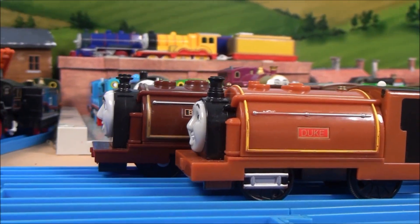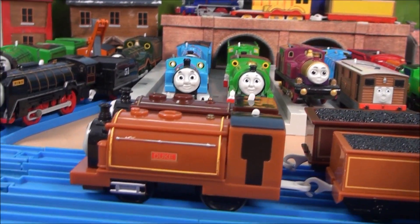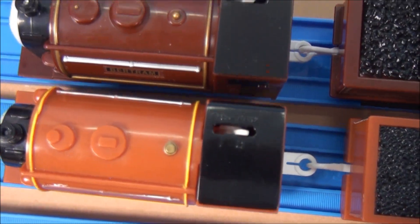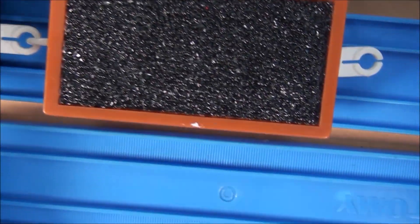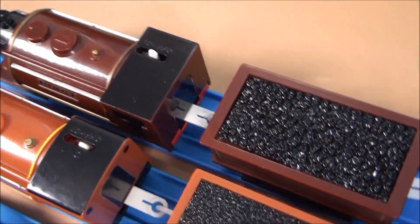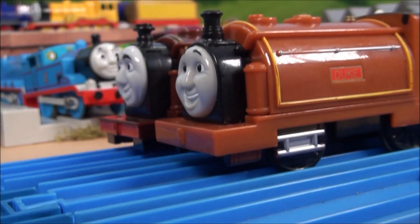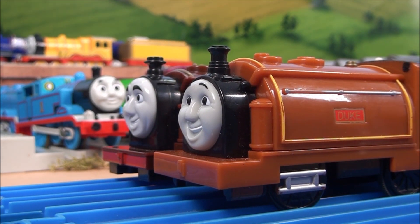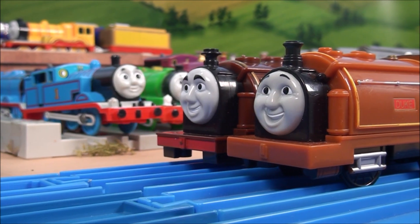Although both of them share the same basis, there are some differences between the Bertram model and the Duke model. We can compare the length of both engines — it is pretty similar — but it seems that Duke has a slightly larger cab than the Bertram one. Looking at the front part as well, the running board of Bertram is actually thinner than the one on Duke, and you can see that the funnel has also got some differences.